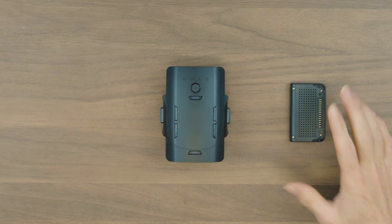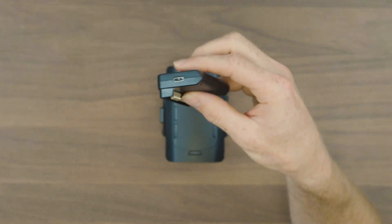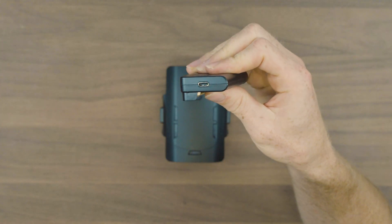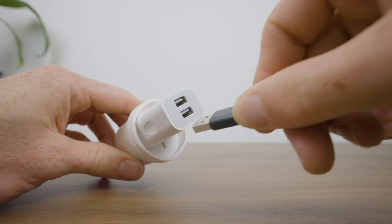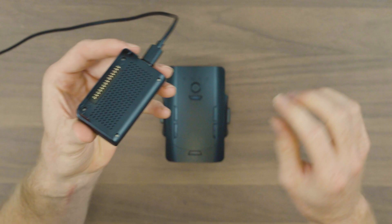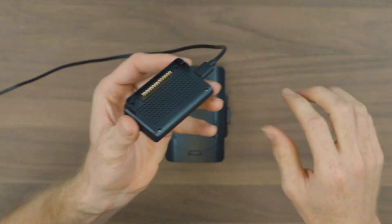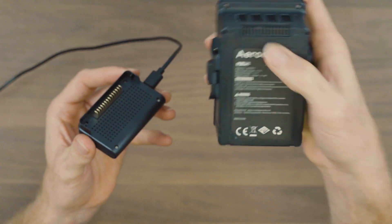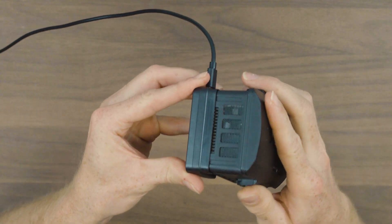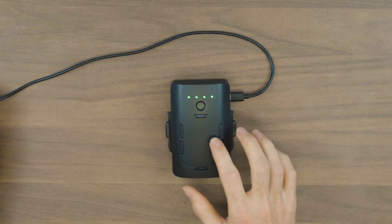If you're using the single battery charger, that'll connect up with the USB-C port on the side, so let's go ahead and plug that in with our cable. To charge these batteries, we're just going to connect these prongs on the top of the charging station with the ones at the top of our battery, so let's go ahead and do that — line those up and press in.